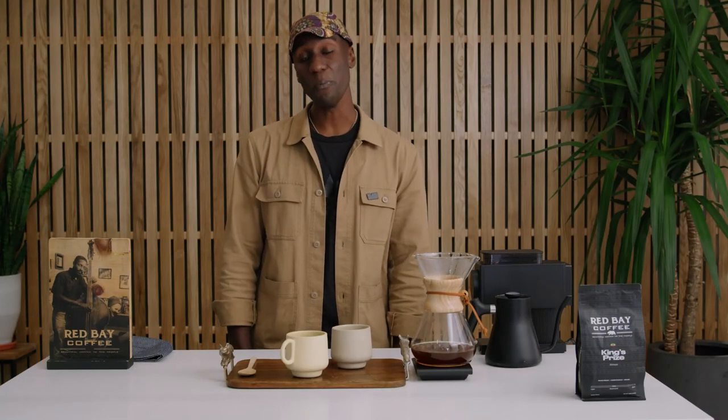Once again, thank you so much for joining us here for making a pour-over with our Ethiopian single-origin bean, the King's Prize. If you'd like to learn more about our coffee and maybe purchase some beans or any kind of coffee accoutrement you might like, check us out at redbaycoffee.com. Thank you so much.